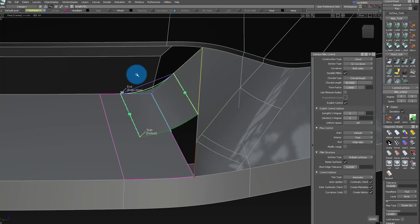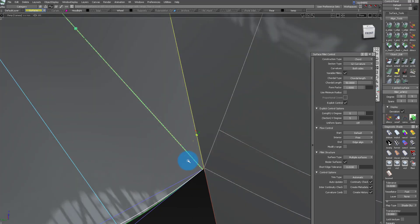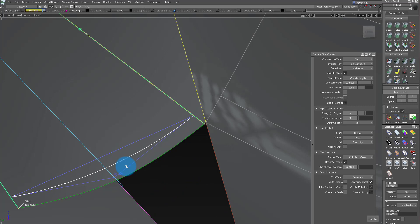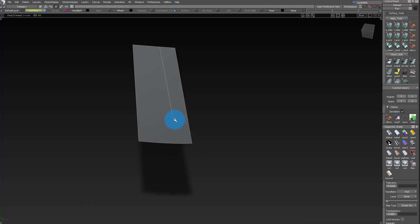I do like to check how the highlights are going through it, so I always use a shader just to make sure there's nothing too crazy. Once I'm kind of happy with it, I go to the next side. I want you guys to pay attention on how I make this fillet into a variable fillet — I'm making a taper just a bit towards the end, just so I could get closer to the condition on the opposite side of the fillet, and that way I could use the same curve.